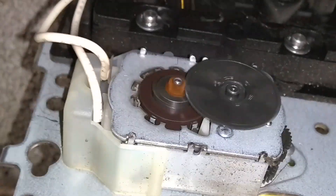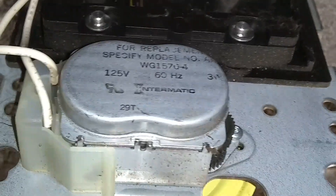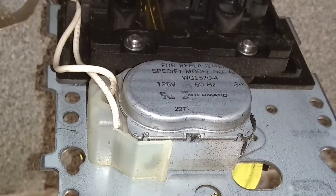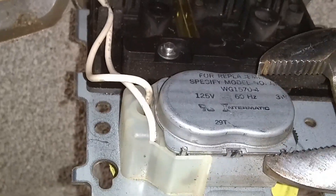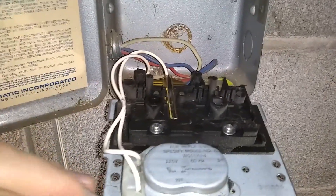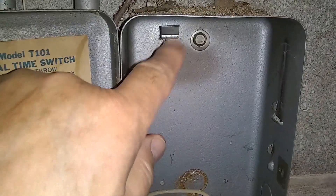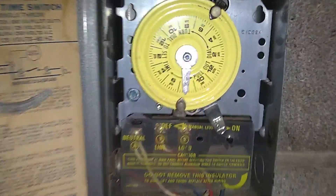Now all I have to do is replace this part which I removed. To put the tabs back in position I'm going to use channel locks. In order to secure the tabs I'll use adjustable pliers and squeeze them very gently from both sides. Everything is back in order, and I'm going to place it back using these two points and then the top tab to snap it right back into position.